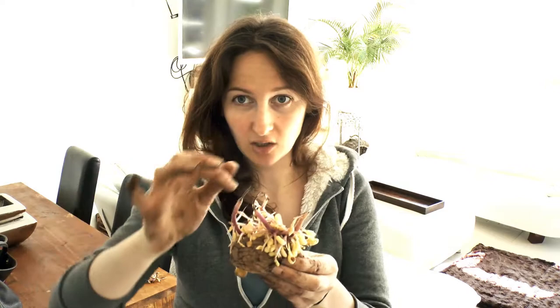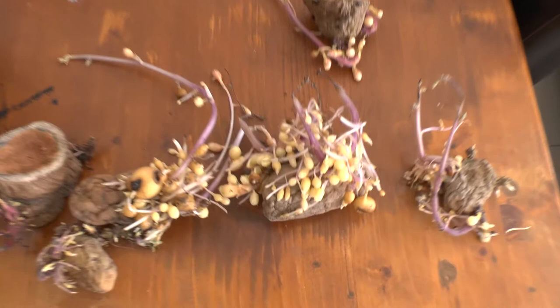Now, it did get a little leggy and stringy and whatnot. It's got sprouts here, so it started to sprout. And then if we look really close — I'll give you a nice little close-up on this — all these little dots here, these are potatoes. How totally awesome is that?